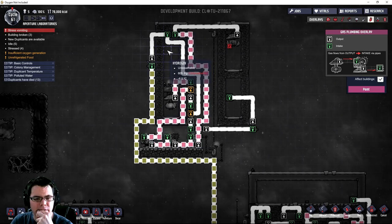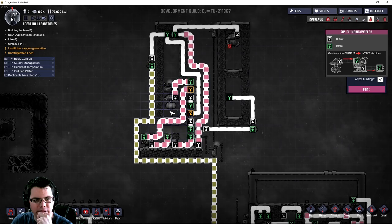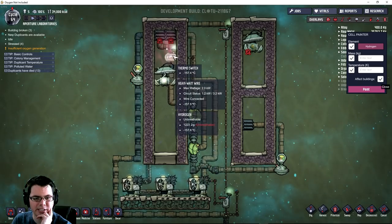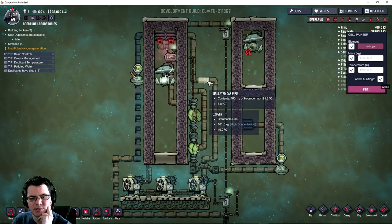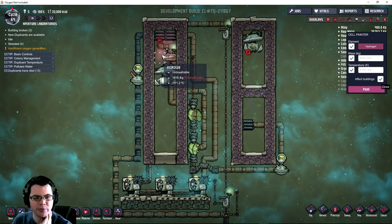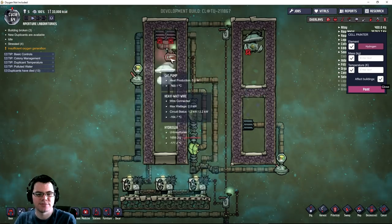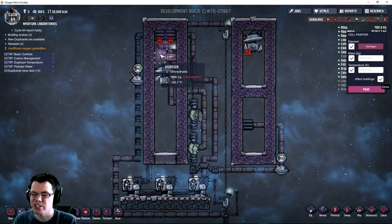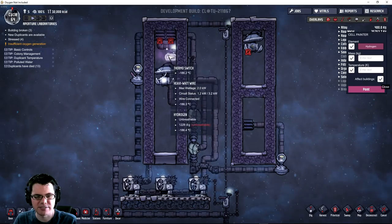Starting this on cycle 58. I noticed a lot of this hydrogen doesn't want to move down to the pump, so I'd be better off moving that pump up so it grabs more hydrogen. Now I'm getting nice and close - this thermal switch is getting cold, and the stuff inside the pipe is really cold. It's taken about four cycles to pre-cool this system, though I did add an extra 10 kilograms of hydrogen.